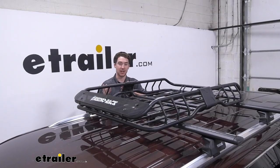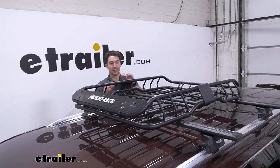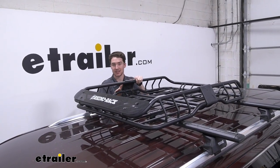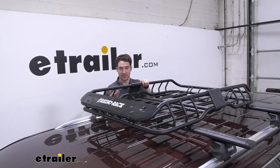The inside dimensions of the carrier are 41 inches by 30 and a half inches and it is four and three quarters inches deep. It's capable of supporting 165 pounds, but always keep in mind that your crossbars, your feet, and your roof all have different weight ratings. Look at what each of those is and take the lowest rated component.